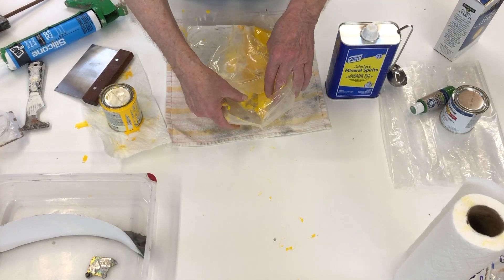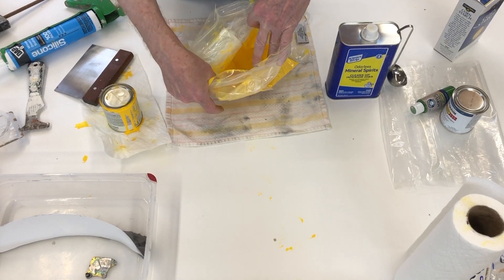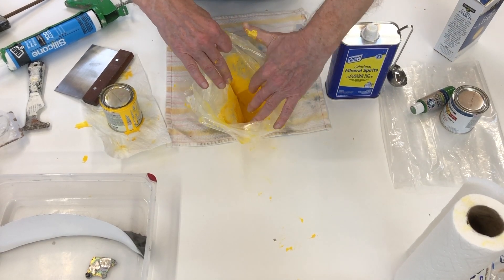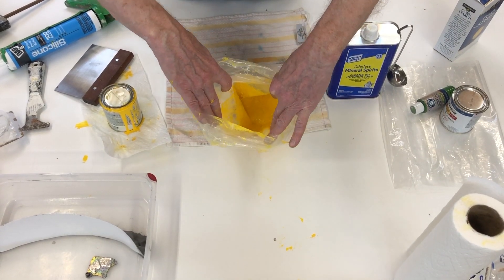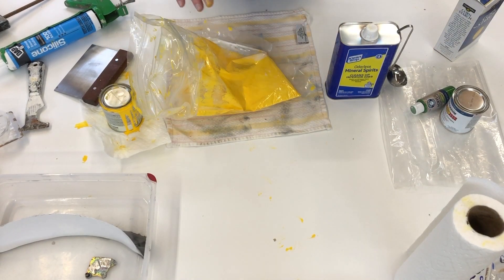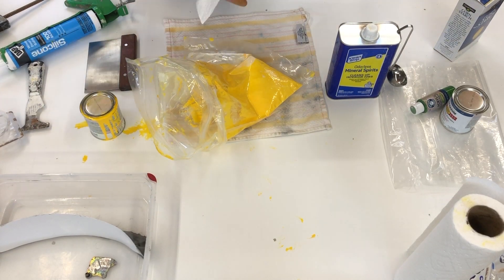That went on for quite some time until we got to the point where it is a nice, rich, bold yellow — consistent throughout. So now we're going to add the mineral spirits.